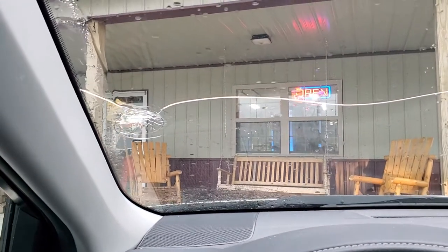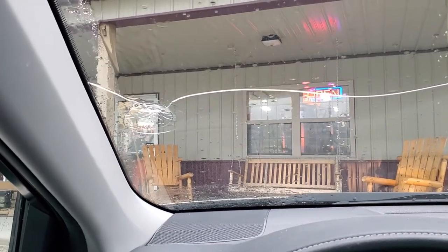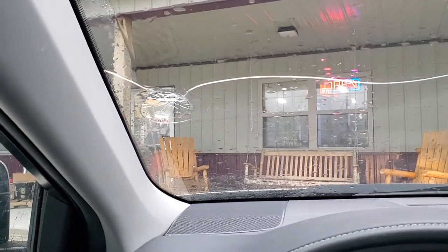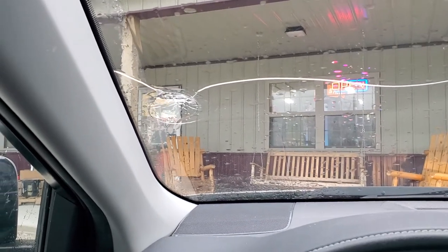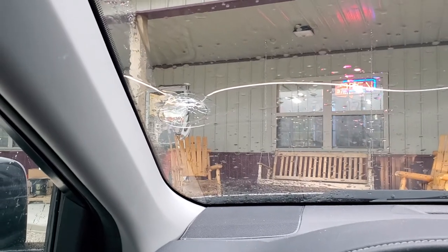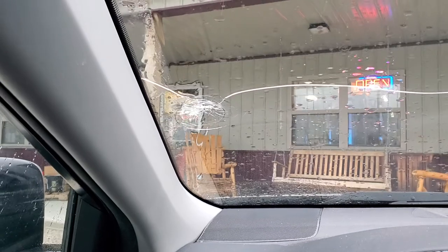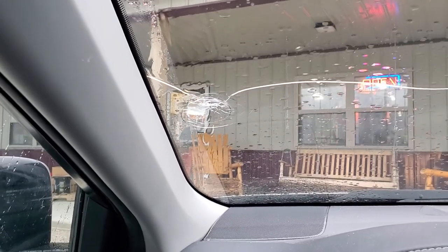So I'm gonna go in here and I'll try to get some video, but I'm not just gonna walk into their store and video without getting their permission. We'll see how they feel about it, and if they're okay with it, I'll introduce y'all to them.